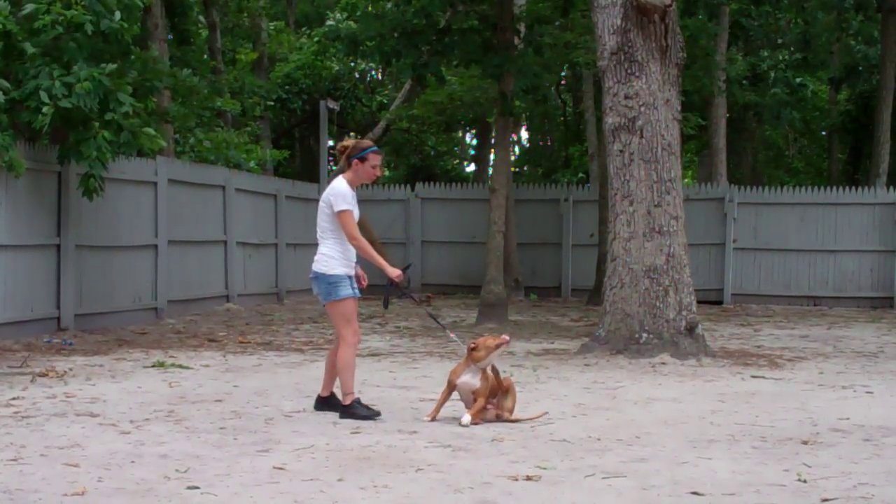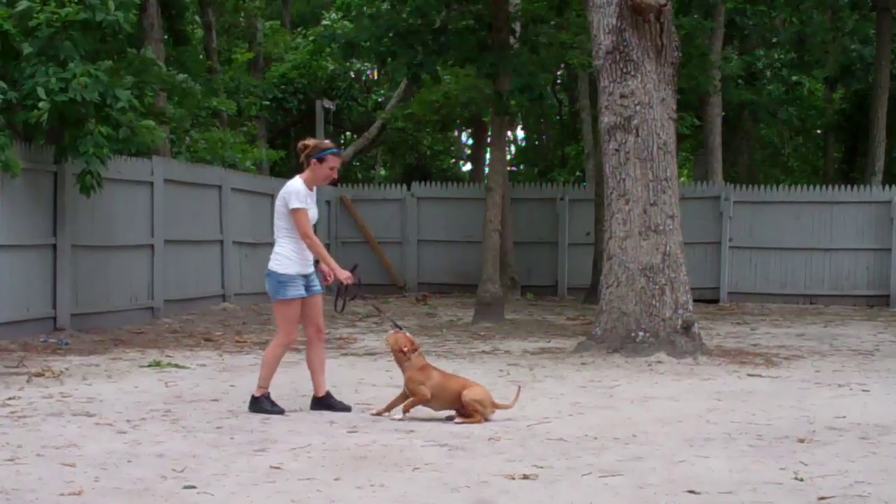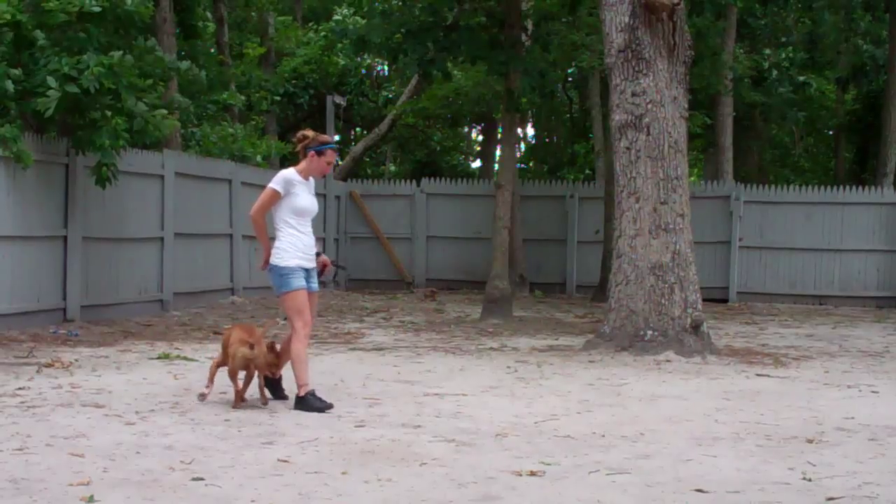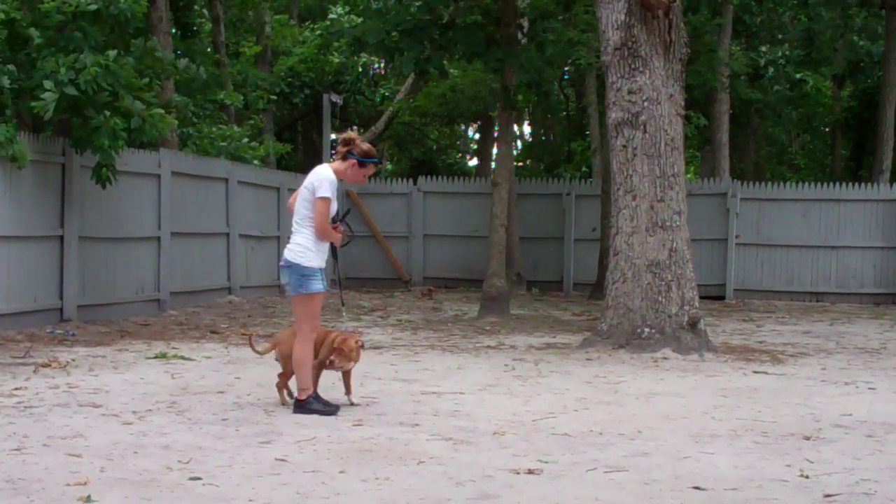Then we have an exercise called the finish. Chrissy is going to heel her right around the back of her and get her right back to that proper left-hand side heel position, and she'll sit.